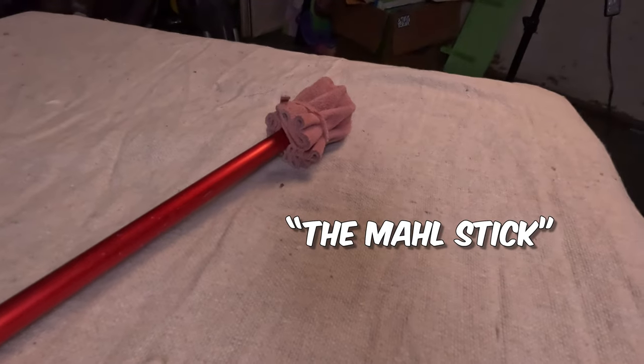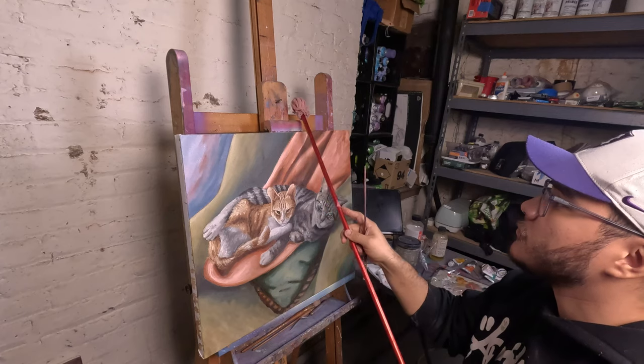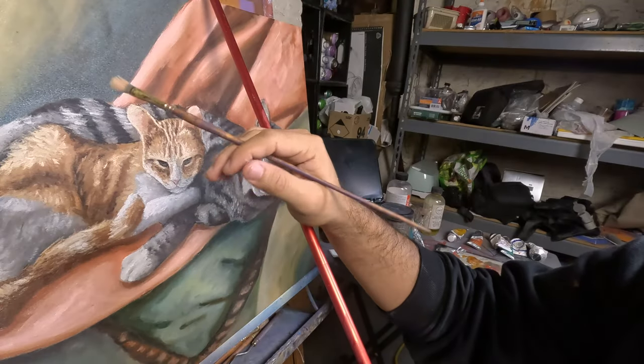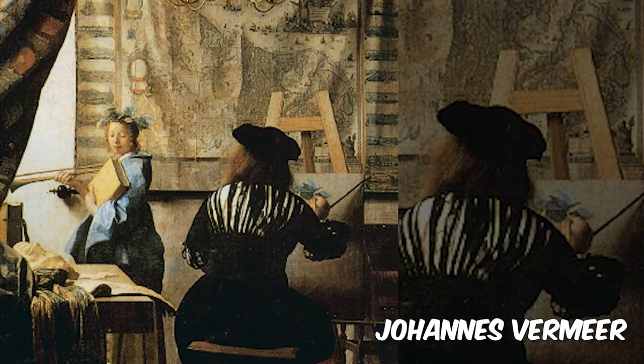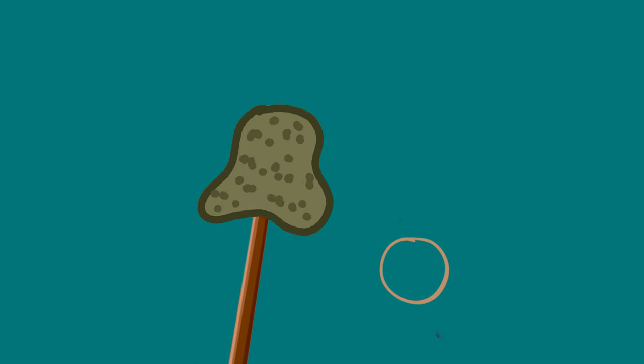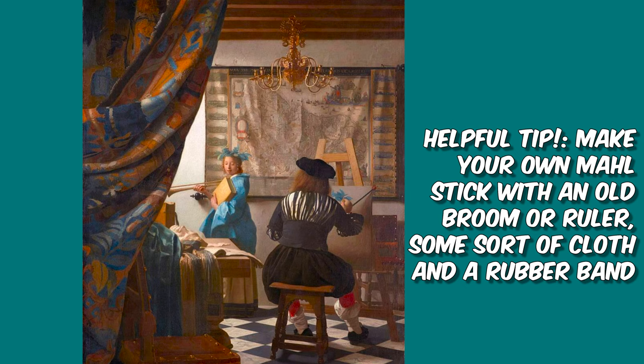This is why this tool is made — the mall stick. With this tool, you sort of rest it at the top of your painting or easel or wall, and you rest your hand on top of it so you could get really close to the canvas. The old masters used it and you can too. I got this specific one at an art store, but you can easily take an old broom, put a rag over it and wrap it with a rubber band or some tape, and voila — you have your very own mall stick.